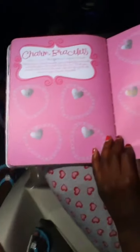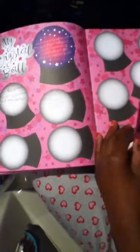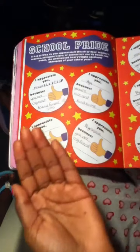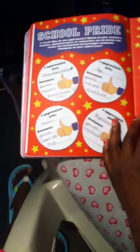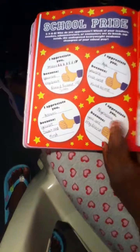It says: Ballerina Slippers, the Eiffel Tower, a beaker, a book. What charms will complete your perfect charm bracelet and really show the world who you are? Write your initials in the heart at the center and don't forget to add charms for your friends. My crystal ball. School pride - who do you appreciate? Which of these teachers, coaches, administrators, counselors are the bomb? The undisputed heavyweight academic champion of your school year?